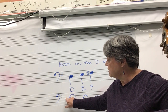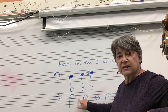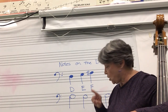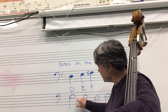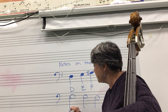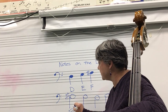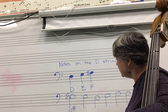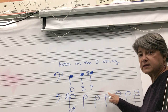Great big dreams for America. Any note that lands on one of those lines has that same name as the line. So this note — great big dreams for — this note is F. We're going to put a sharp in front of it, that hashtag, to make it F sharp. Looks like a hashtag; in music, we call it sharp. So this is F sharp, and any note that's on that line is F sharp.